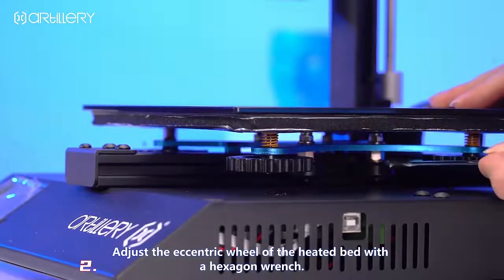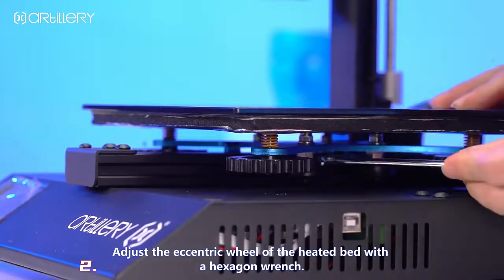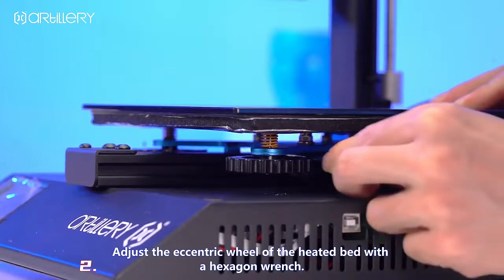Repeat the same operation on the other side. Adjust the eccentric wheel of the heated bed with a hex key to tighten the nozzle slider.